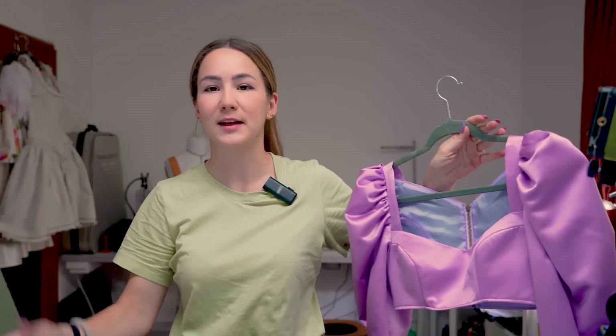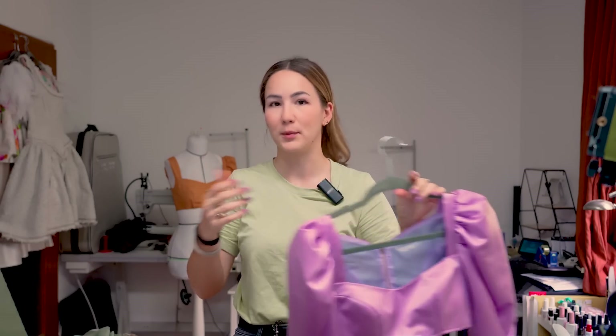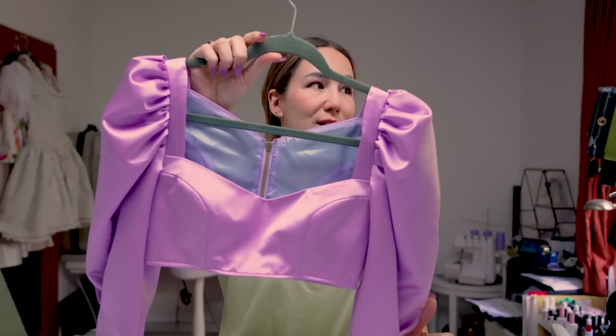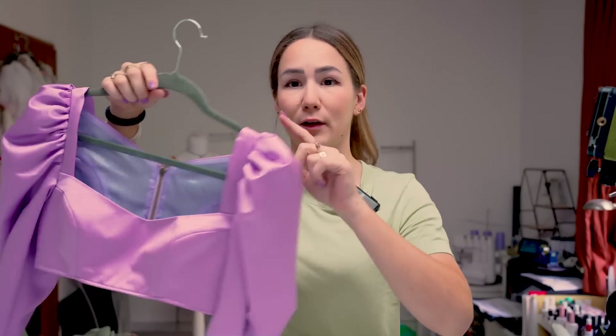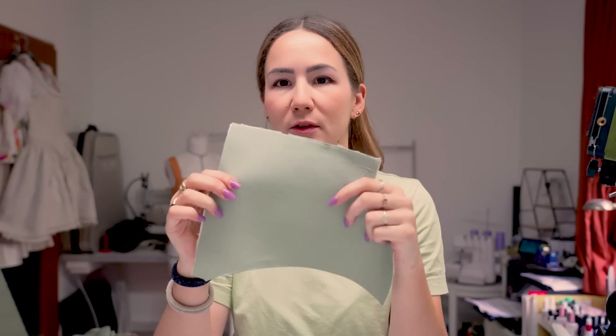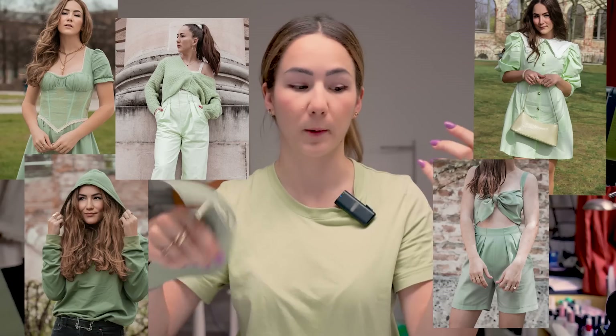This is basically a pattern that you can use as a bustier top or you can make it a dress — both versions without changing anything. Literally you just don't put the skirt on, and it just looks really gorgeous. We're going to make a dress out of a green fabric — a very matte green satin that looks absolutely amazing. It's my favorite color if you couldn't tell from what I'm wearing all the time.